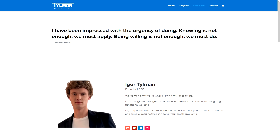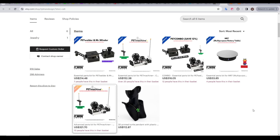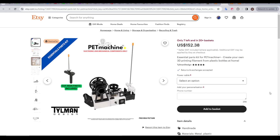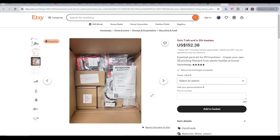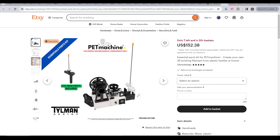Tillman Design is run by Igor Tillman, founder and CEO. Igor sells a range of filament recycling products on his Etsy store, most of which we'll be testing in this video. The first of these is the PET machine, and its job is to turn PET bottles into filament for our printer. For $152 US, you can get the Essential Kit, which comes with hardware and electronics, and then you print all of the rest of the components yourself.